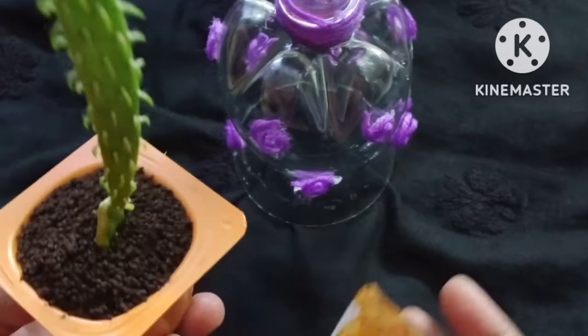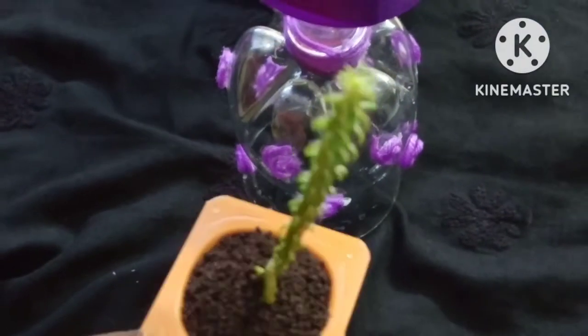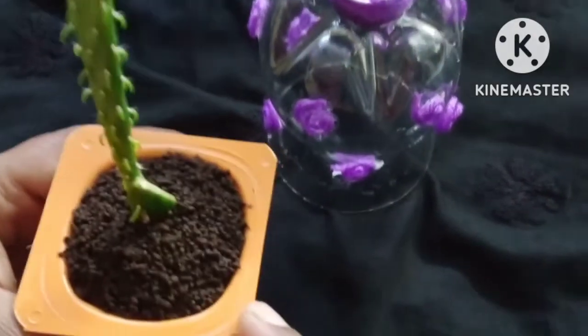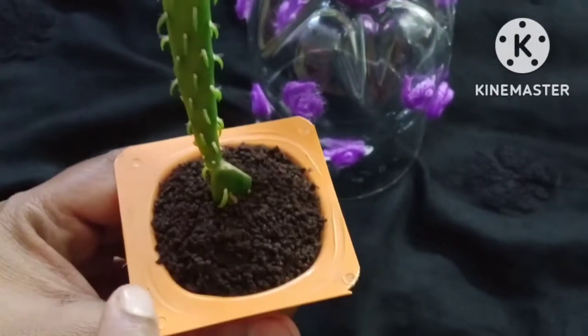I put it in place. I have a good taste of the skin. I have a well-dressed skin, and a well-dressed skin.